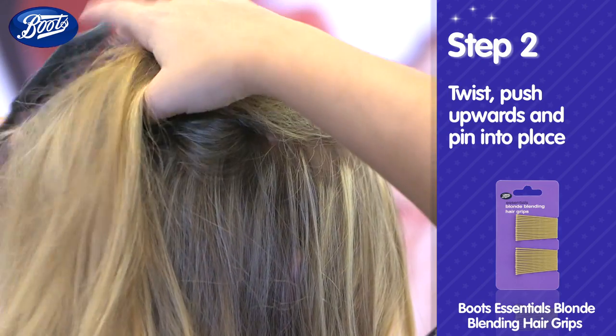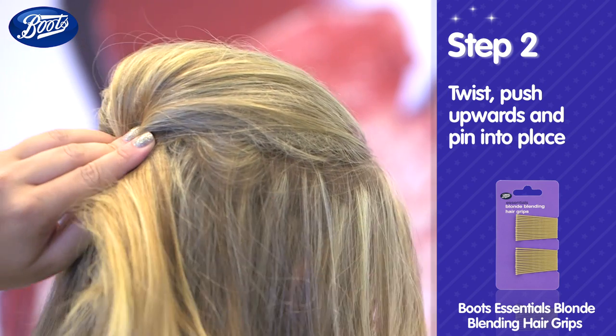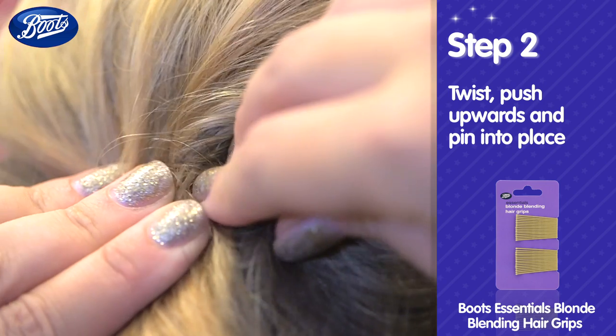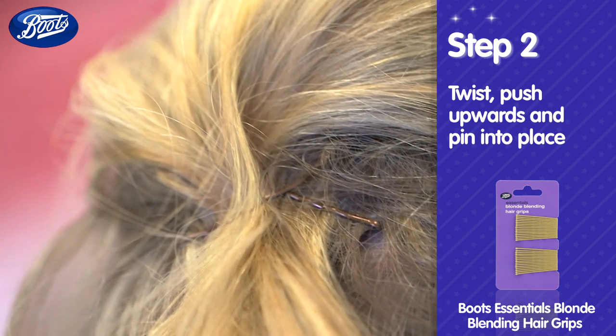Smooth the top layer over your crown, twist, push upwards and pin in place. Cross over the grips for extra security.